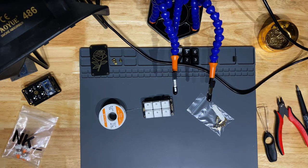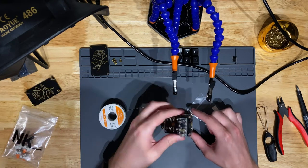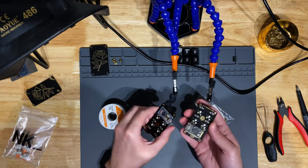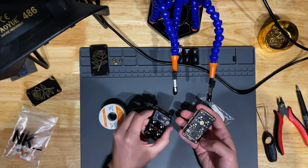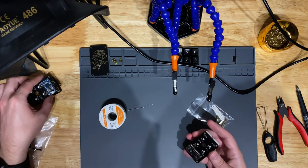Great news everybody — we have a happy, healthy macro pad! It accepted the firmware from the first one just fine. You'll remember that one uses a Pro Micro and this is using an Elite C — they're totally interchangeable, at least in this scenario. And it works great! This one has a blue LED, the other has red and green LEDs. Blue is the coolest color of LED, as we all know.